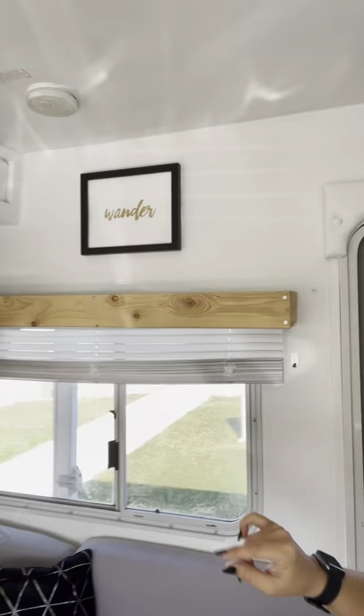Walls, ceiling, everything white. We also built new cornice or curtain blind covers out of wood to get a little natural texture in here.